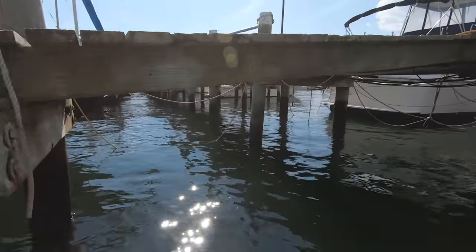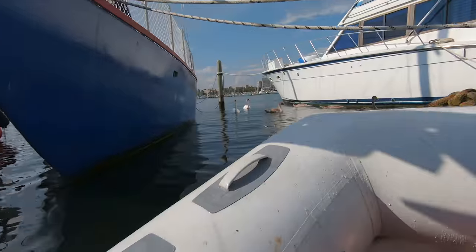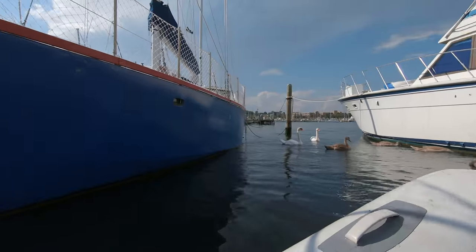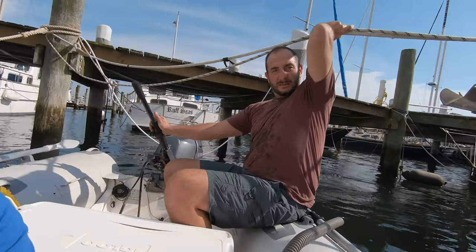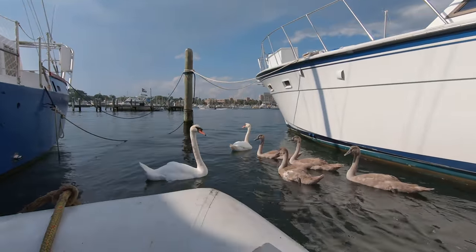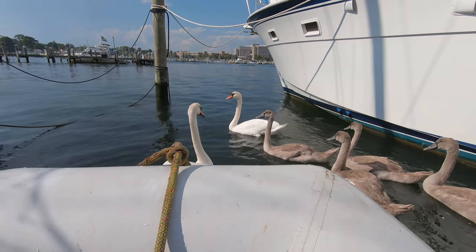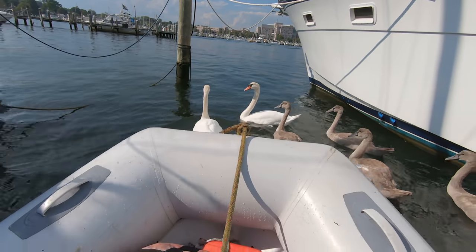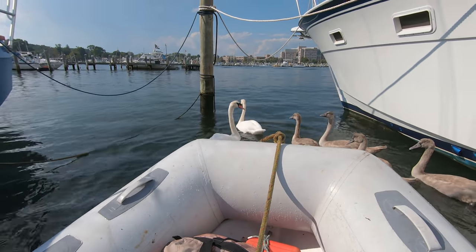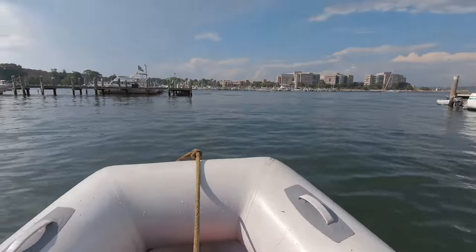For the back here, just watch your head. It feels good to be back in a boat. Oh my god, this is great.